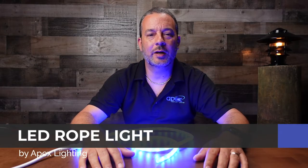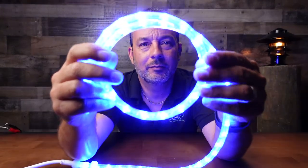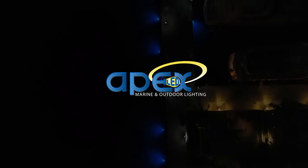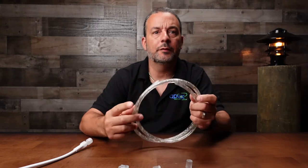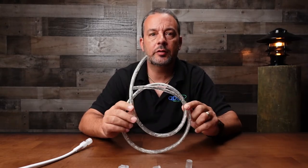What's up everybody, this is Petro with ApexLighting.com and today we're checking out LED rope light. Rope light has been around for a very long time and it's probably only been LED for the past 10 years or so.